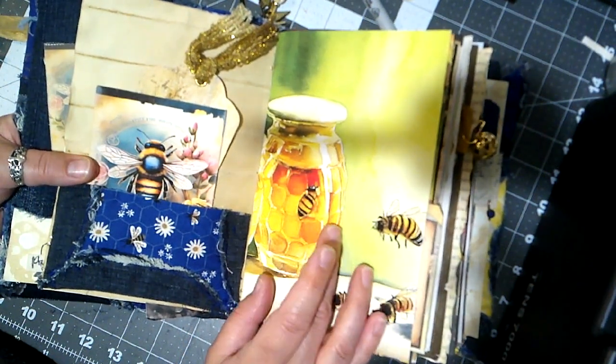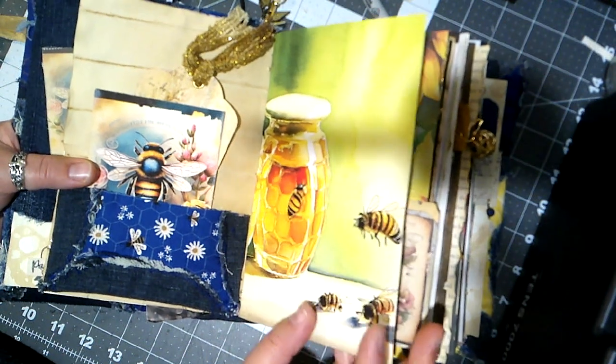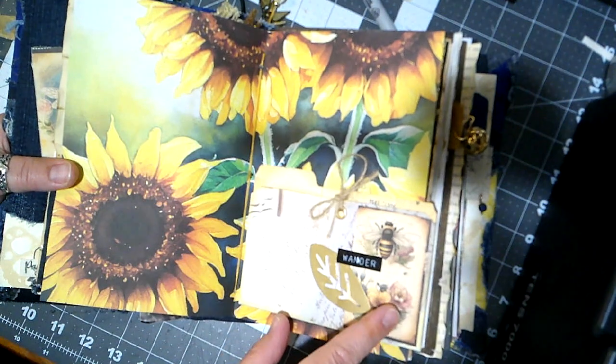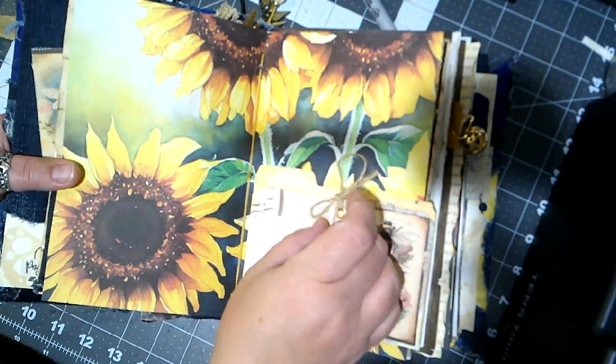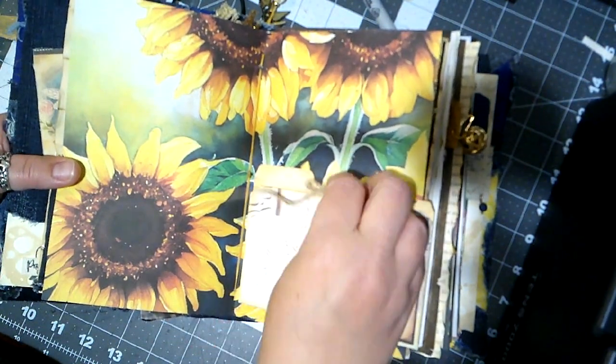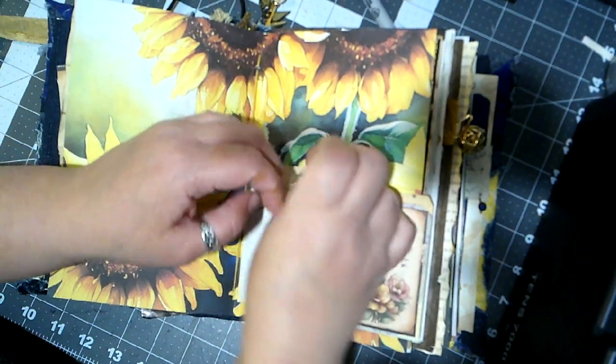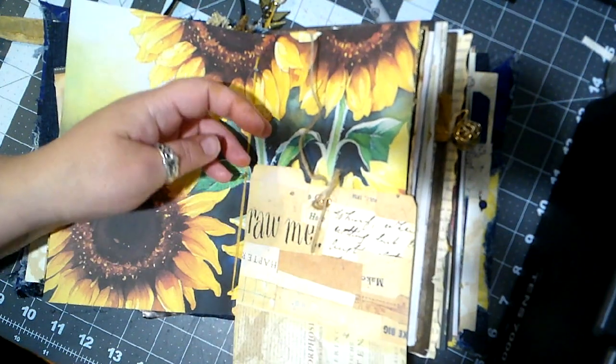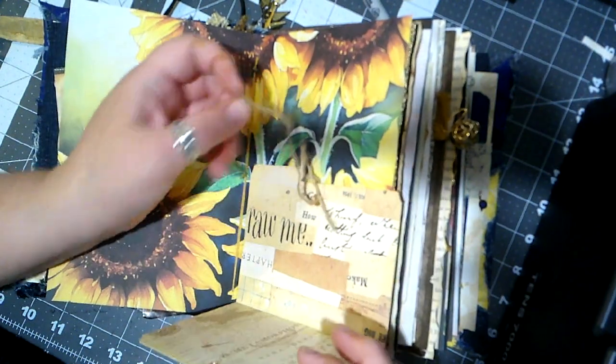You're also going to see some printables that have jars of honey, bees, and sunflowers — those kind of things. This one is really fun — it's a file folder thing and you can untie this string and open it up, and there's lots of journaling space in there.